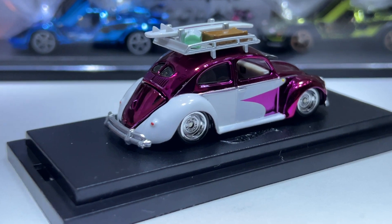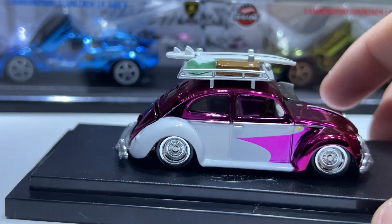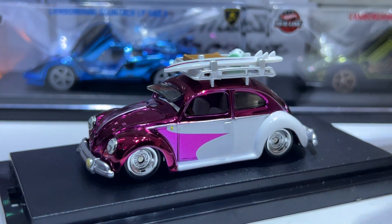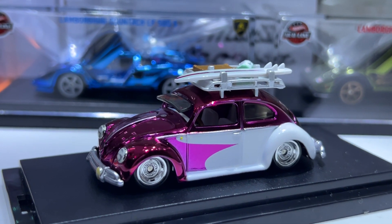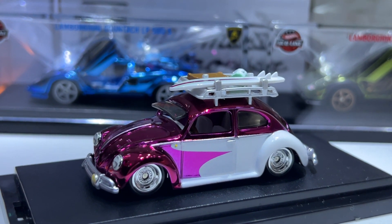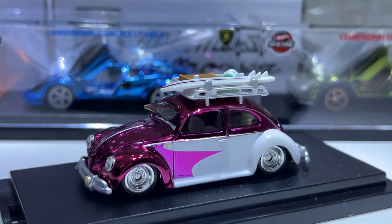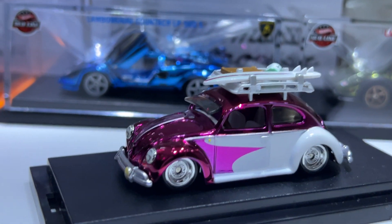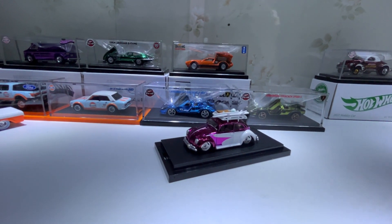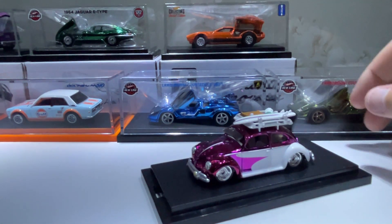I definitely recommend this if you're a huge Volkswagen fan or like RLC in general. I'm really getting back into collecting RLC — they're way nicer to have on display than the main carded Hot Wheels. The blisters won't crack on these, apart from the acrylic case if you drop them, and they look far better in display cabinets. Plus you can take them out, put them away, and put them out again, and they take less room.